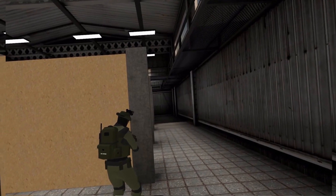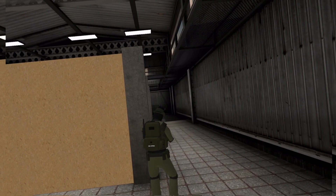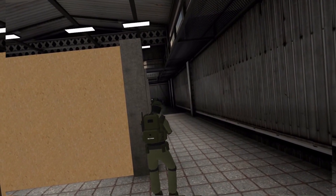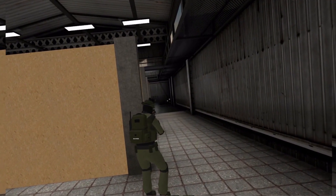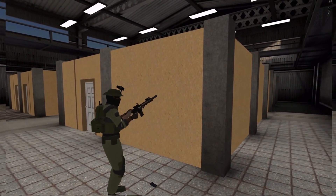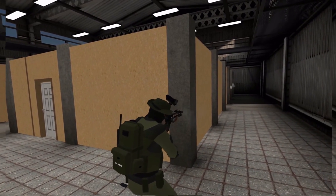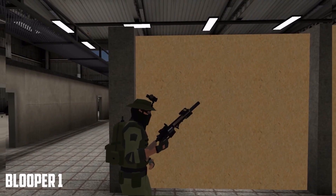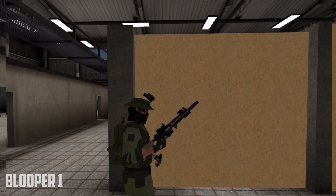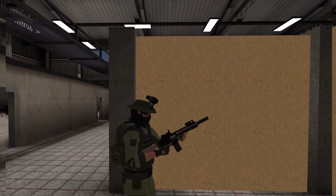On you. Ready? Yep. Grab a new mag, bring that one up, insert it. Great.